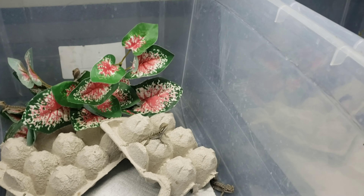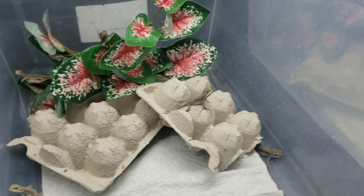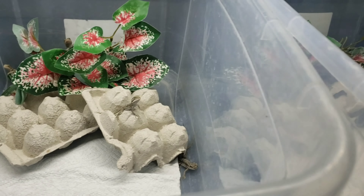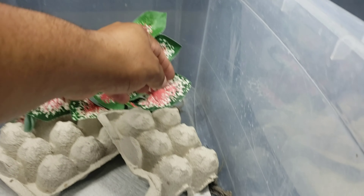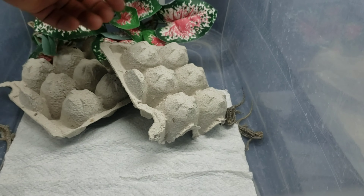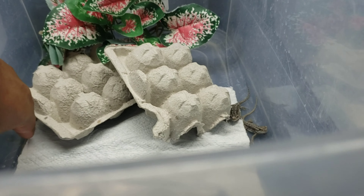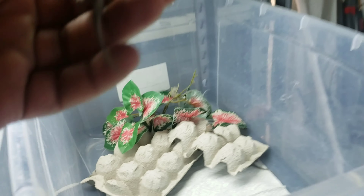Hey, what's going on YouTube! I'm in here looking at these new babies, checking them out - they're so little. I'm comparing them to the previous hatch, the ones that will be available in September. The size difference is so crazy, I just want to show you guys the size difference.